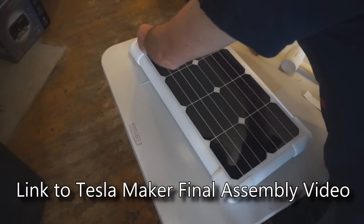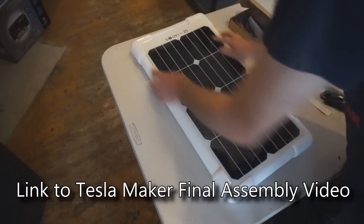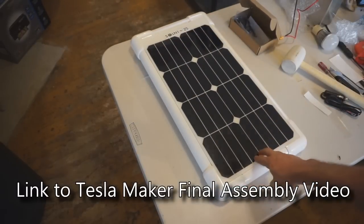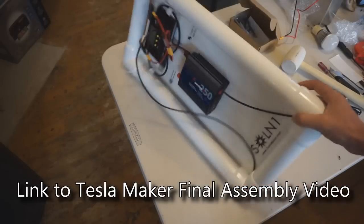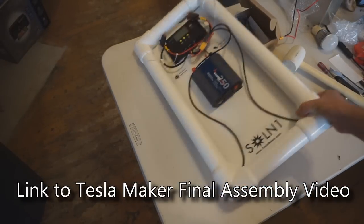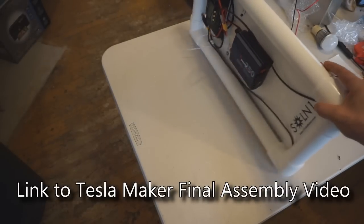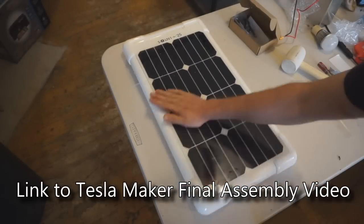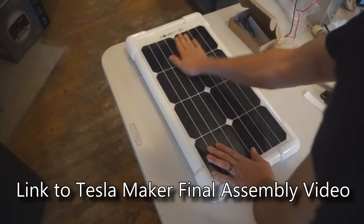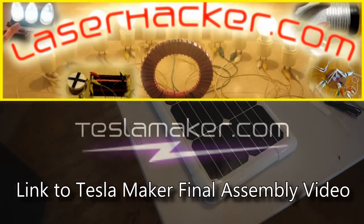Check out the final assembly video — linked in this video's description — and you'll have yourself a complete Solon 125. Leave comments or questions on this video, or contact us at info@teslamaker.com if you have trouble sourcing any parts. Let's all keep experimenting, keep sharing our discoveries, and we'll talk later.